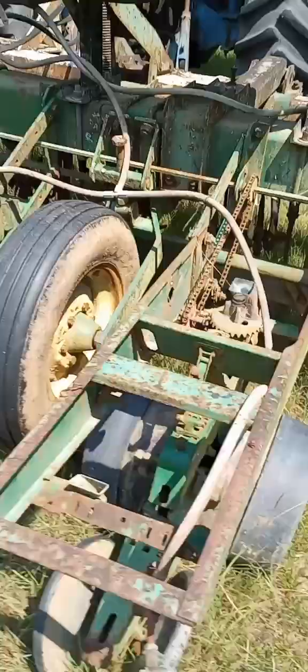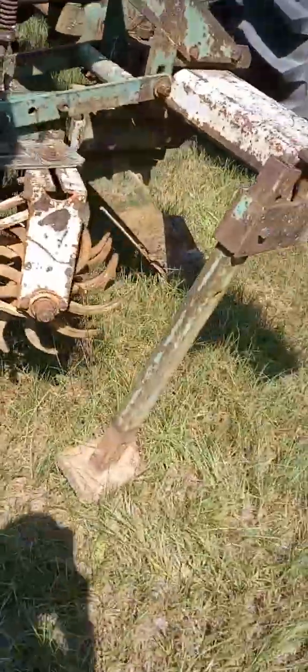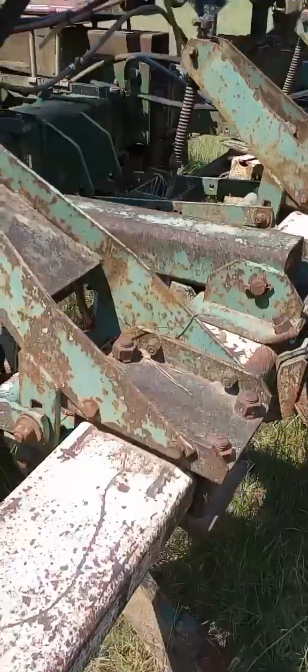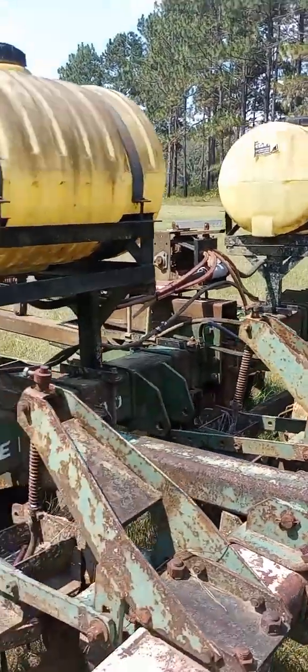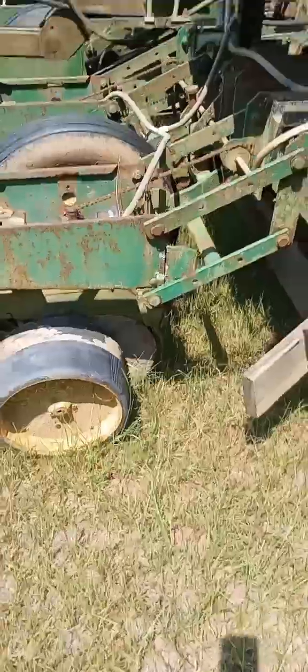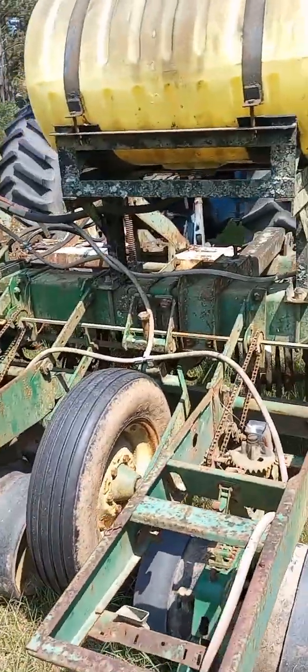We have another one - it kind of has problems too. It's a John Deere as well, but it's got like a KMC plug on it, which is weird. I'm not sure John Deere had a KMC thing. It's got great big Yoke Field tanks on it - sprayer tanks, you know, for fertilizer and stuff to help the crop keep growing. That's pretty much it, but let's move on.